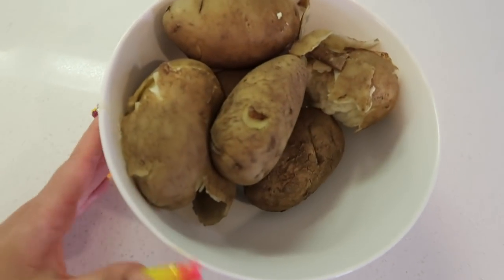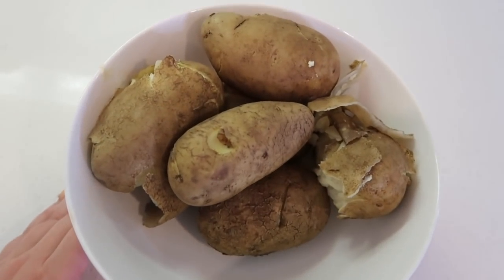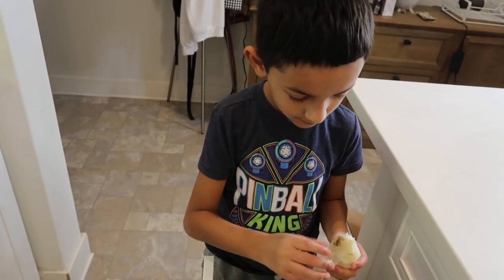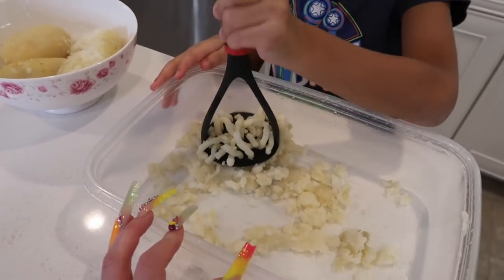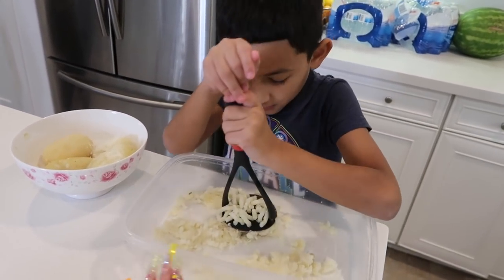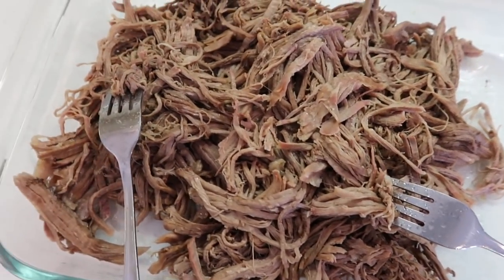I've already boiled my potatoes. I'm using about six potatoes, and right now I have Josiah helping me peel the potatoes. We got to teach them young, guys! So what are we doing now? Smashing potatoes! This is what we're doing — we're smashing the potatoes. You guys can use a bean smasher. Here's my carne, you guys — it is nice and shredded.